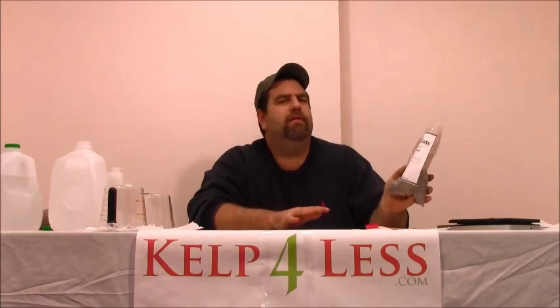As always, you can go to our website, Kel4Less.com, look at the how-to-mix section, or call us if you have any questions at 208-346-7194. This is our Ripe Blend — good phosphate level, great potassium level, plus all the organic acids. Until then, it's the Organic Mechanic signing out. I will see you in the next video.